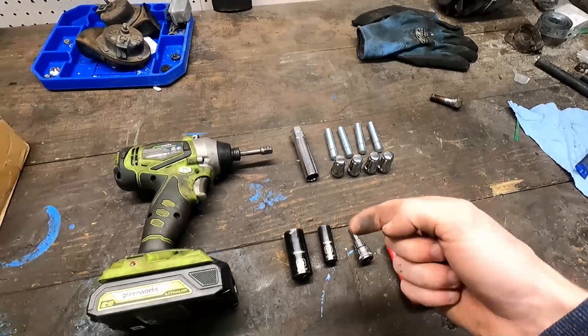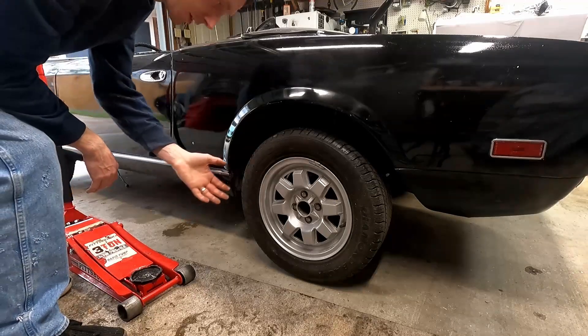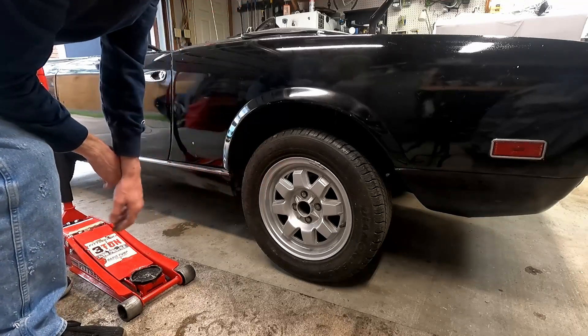The first thing we're going to want to do is get the car lifted off the ground. If you do not have an impact, you'll want to break these loose first before you lift it, but we have the impact so we're going to get it lifted up off the ground right away.